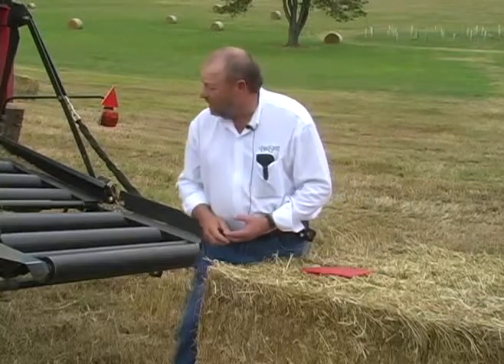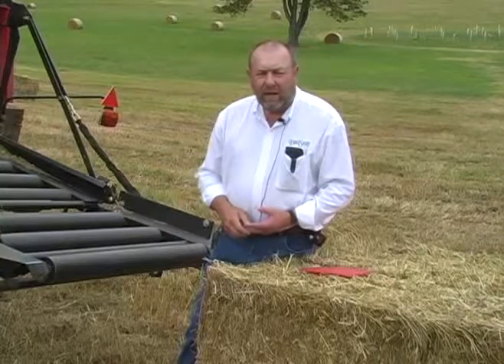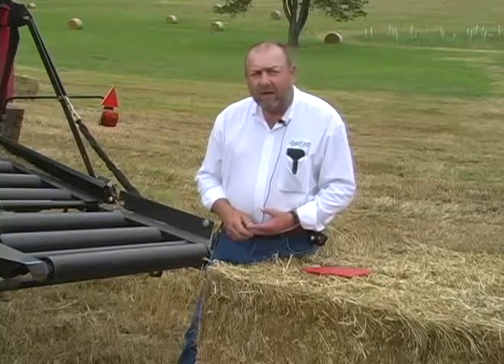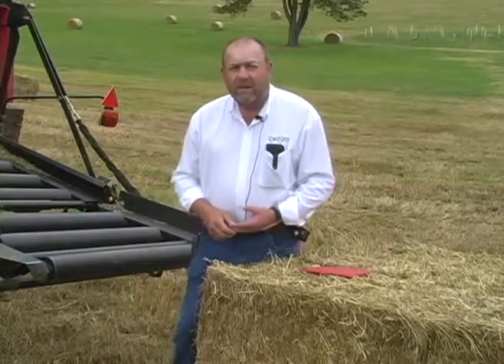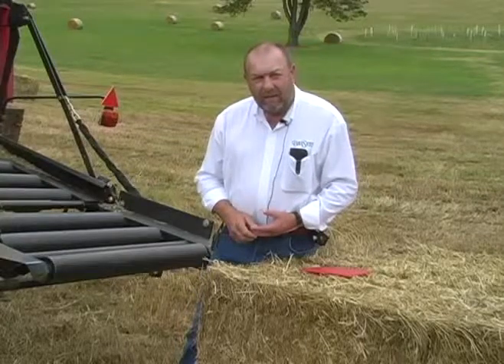My advice is talk to your neighbors if they've had one. The company stands behind the product and you don't have to be scared of putting one in. If you don't think after one season it's doing its job, you're able to send it back and get a full money-back guarantee. Thank you.